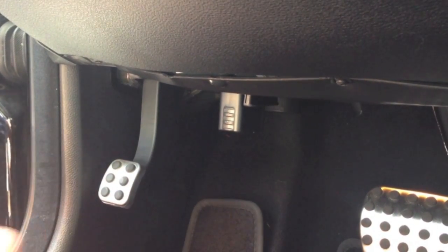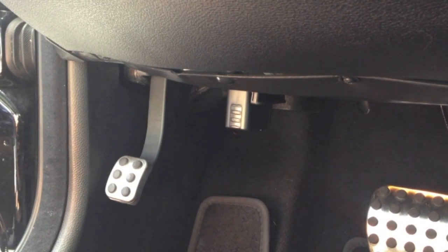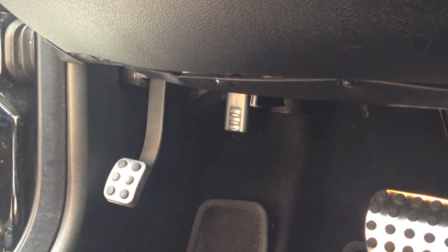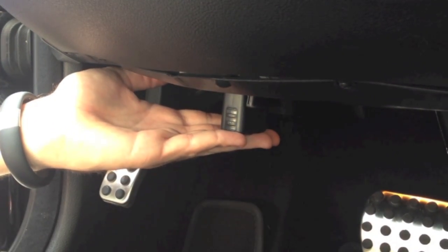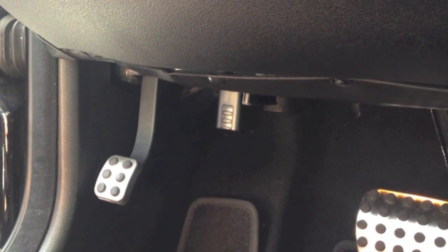The device will beep six times, as it just did, to verify a good solid install with power and connectivity. I would then wrap a zip tie around the device from our provider as an anti-tampering and security measure.